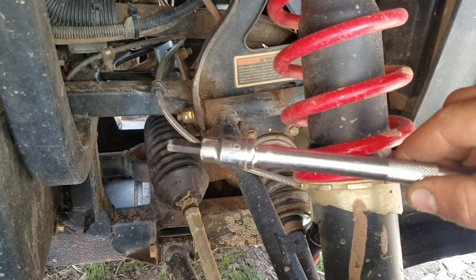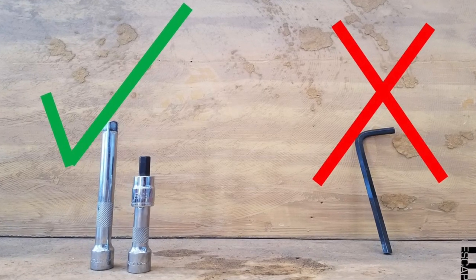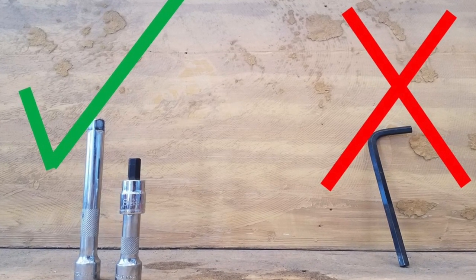Instead of using a 6mm Allen wrench, I'd suggest an Allen socket like this. They're a couple bucks at the hardware store, and if you grab a couple extensions—